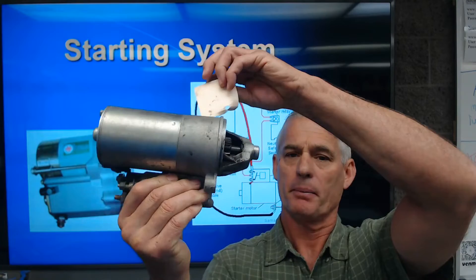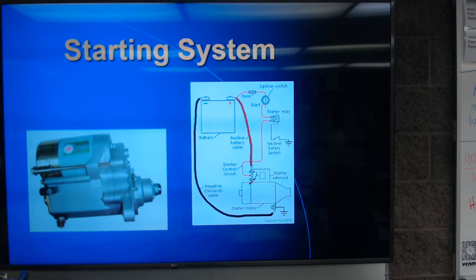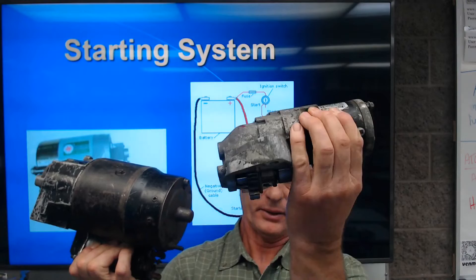This morning we're going to start looking at starting systems. I have in my hands a permanent magnet starter, which is a lot smaller than the electromagnet starters. This one happens to be from a more modern vehicle. Here's an electromagnet starter by comparison — much larger — and here's the permanent magnet starter from a Honda Odyssey.